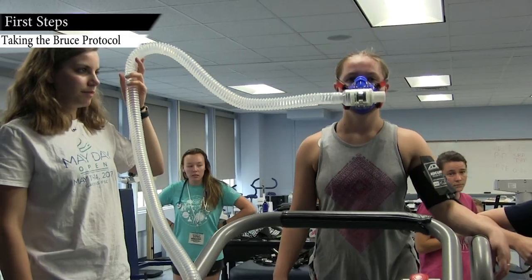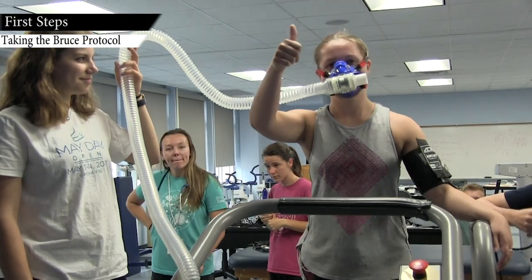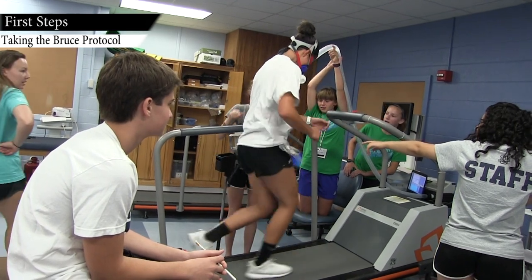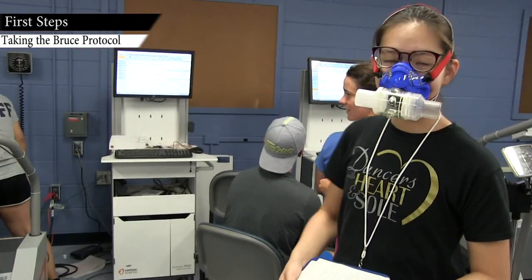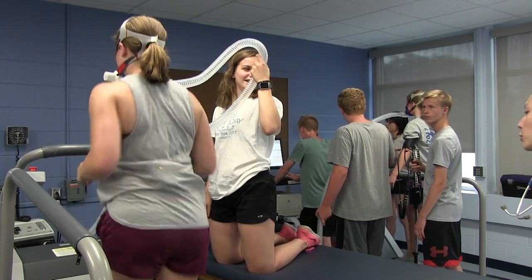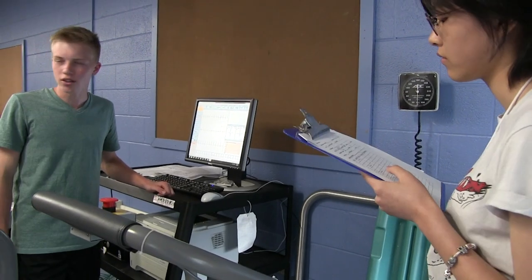The most surprising thing about this camp is how these students really developed some skills where the mentors and I could step back and the kids were setting each other up with all the gear, the kids were taking all the blood pressures, they were running all the machines. It was really fun to watch, and they got very competitive and really excited about the whole process.